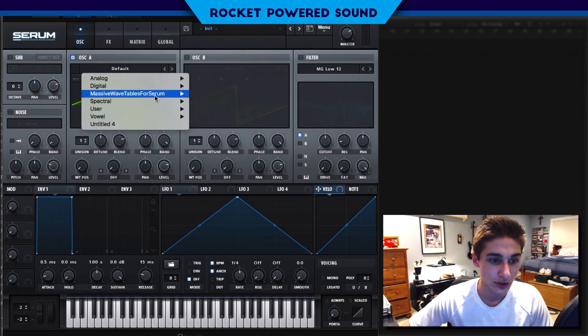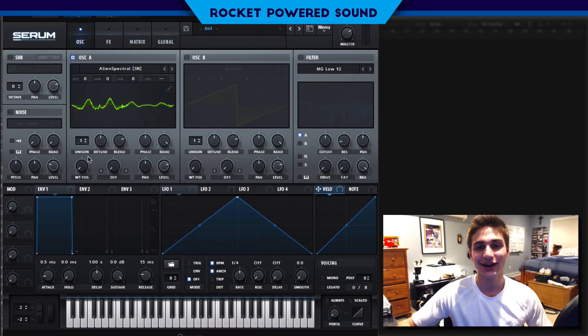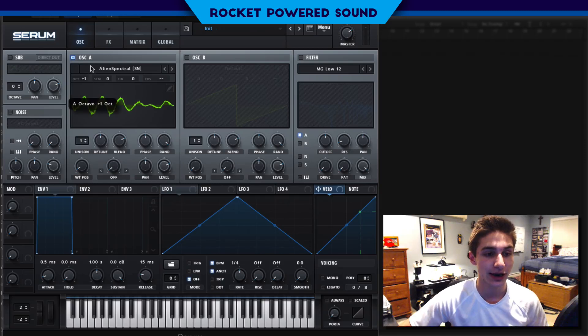We're going to go to spectral — we're going to select Alien Spectral. So let's just go ahead and cycle through this and get an idea of what this wavetable actually sounds like. So obviously it's a very vocal sound. All we're going to do here is we're going to turn up the octave one. Obviously same sound here, we're just turning up the octave one.